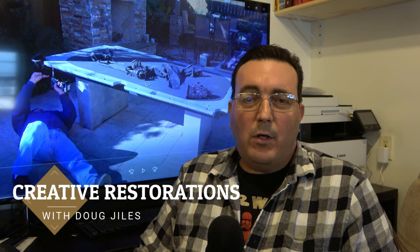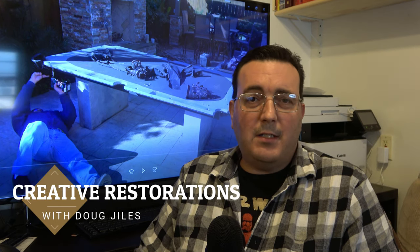Hey guys, it's Doug Giles again and welcome back to Creative Restorations. As you can see from the picture behind me, this is part two of the outdoor pool table. This pool table is giving me fits. This was initially supposed to be a two-part video, but it looks as though this is actually going to turn into a four-part video. I'm hoping that between what I have planned for part three, we'll cure every problem that this table has, and part four will be the final installation.